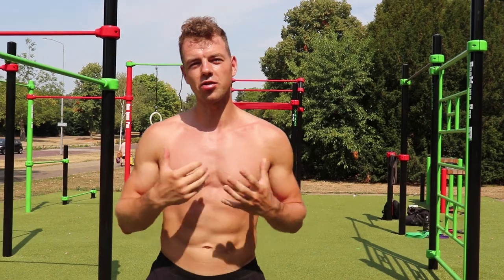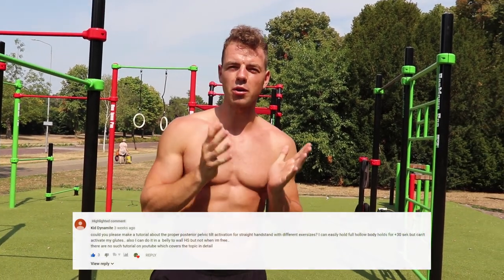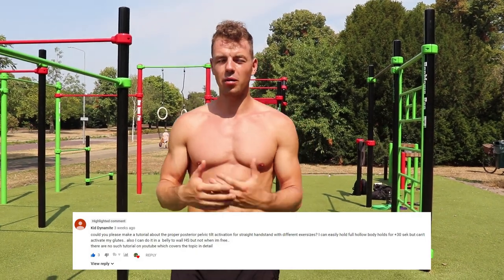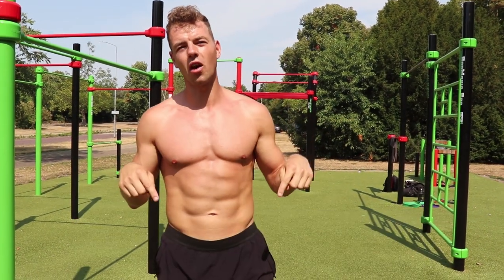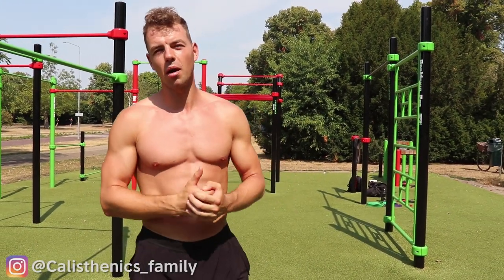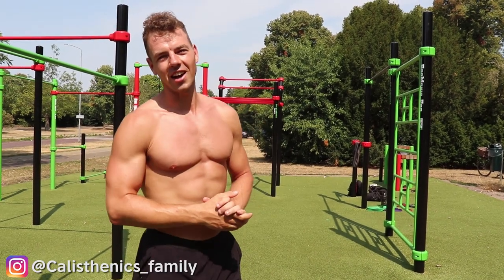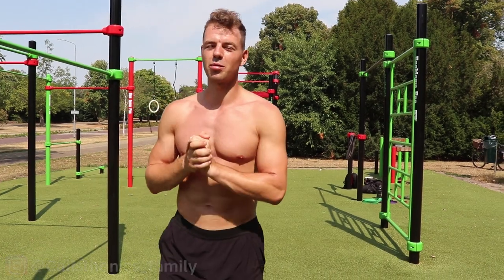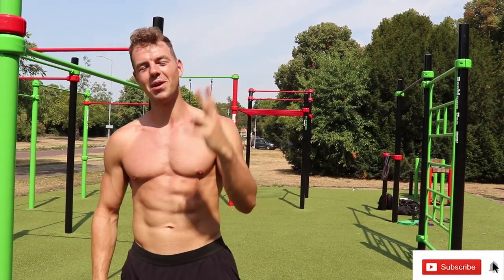I really hope you like this video and that you can work on your straight handstand. This was a request from someone, so if you want to see a video about something you want to work on, please let us know in the comments and we might do a video about that in the future. Don't forget to like this video and subscribe for more videos - catch you in the next video, peace out guys!